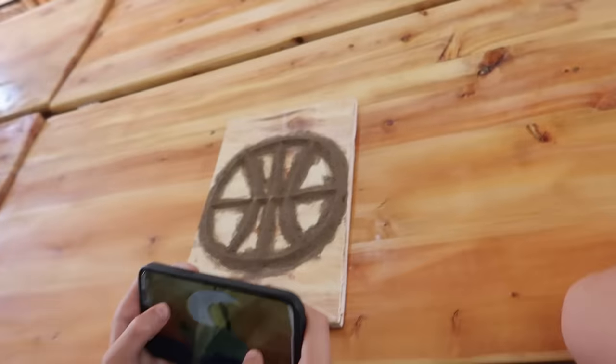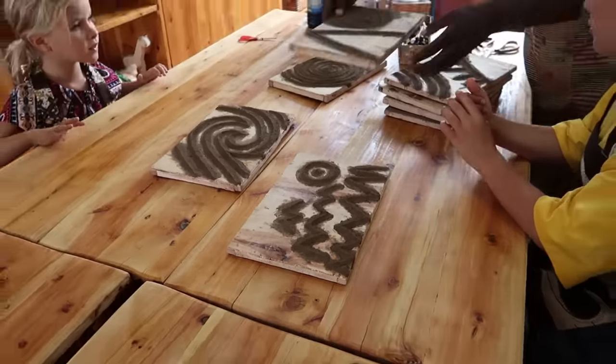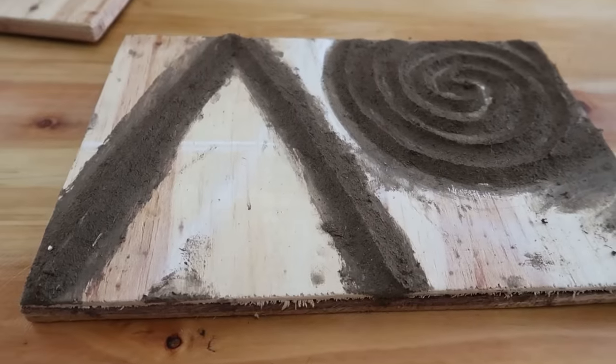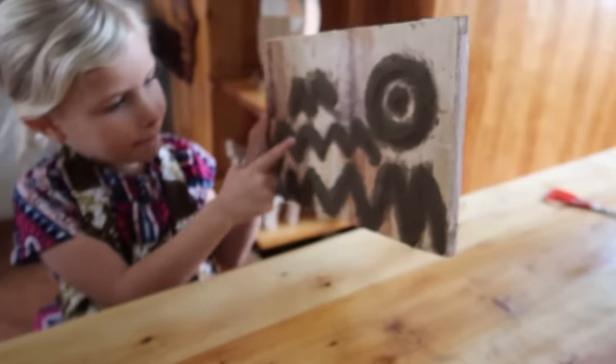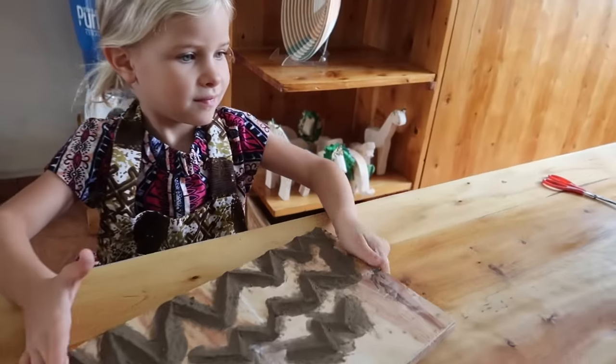Today we are back in the studio to paint our Imigongo art. We let it dry for a couple of days and now we're painting it. I did some birds and then I did a sun and then a mountain. Janae, there's yours, there's Lisey's. Looks awesome.